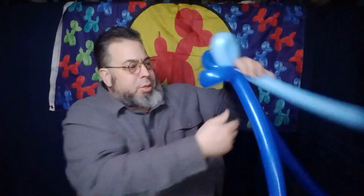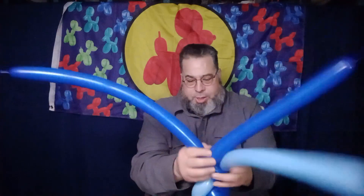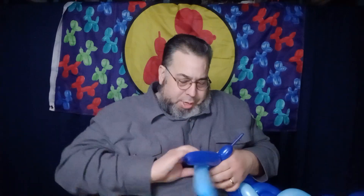Like so. Take these, twist them together. Take this, twist them together. All right. I'm just going to give a good braid on here. I say this every time — when I was growing up, learning how to do balloons in the 80s, never thought I would be learning how to braid.